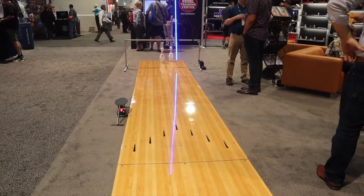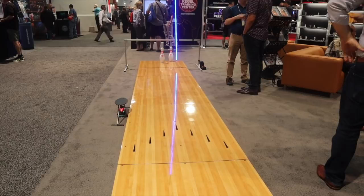We've been using Torch at our facility for almost a year. It's great for teaching focal points — when bowlers step up and look at the wrong target, Torch creates such an easy and quick way for people to identify that they're looking at the wrong spot and correct it.